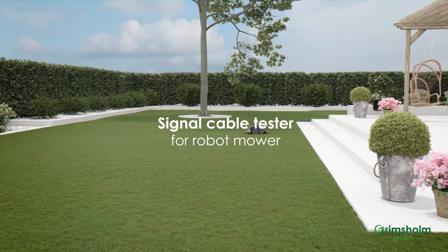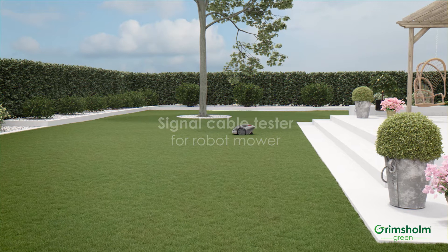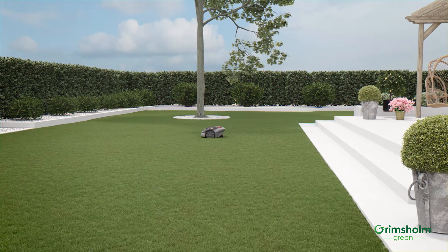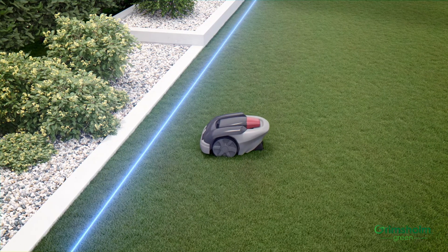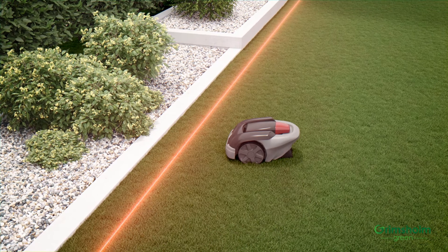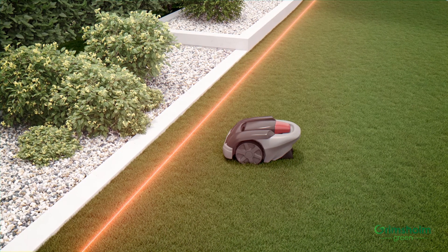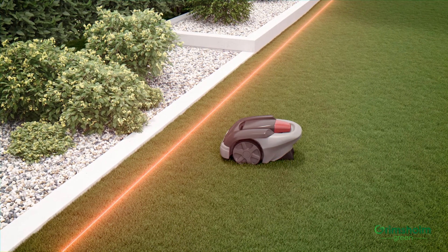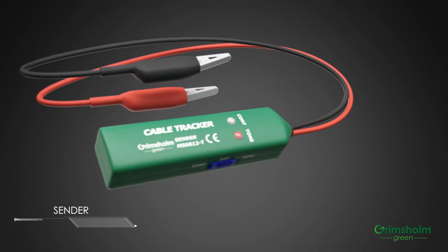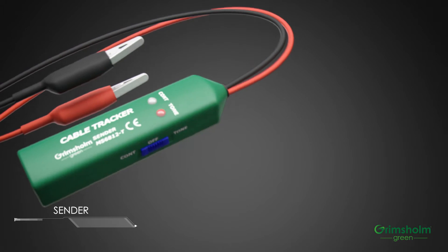A robotic mower relies on receiving the signal from the loop cable that surrounds the cutting area. If the cable, for some reason, fails to deliver good signal, it becomes a real issue for the mower. And it is not always easy to find the problem. With the Grimsholm Green Signal Cable Tracker, we make it easier to find the cable fault.